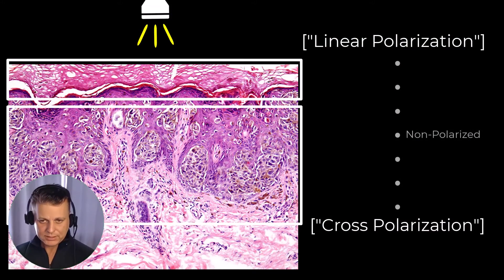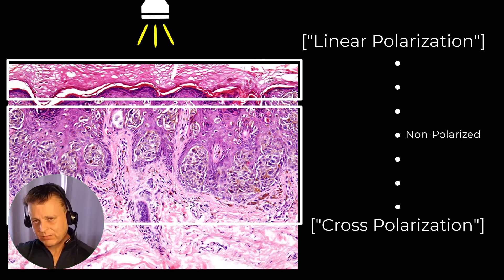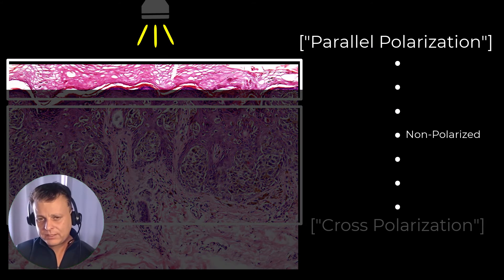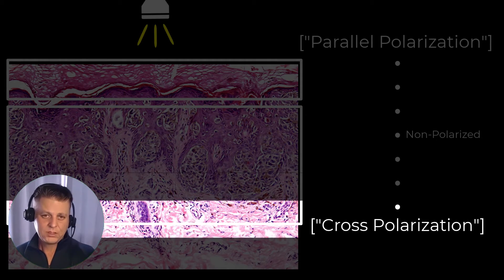Coming back to the DL5: on one end, we have polarization which accentuates surface features. In the case of the DL5, rather than saying linear polarization, the preferred terminology is parallel polarization — the setting which allows us to see very top surface features such as skin markings. As we move down the spectrum, the deepest level of cross-polarization allows us to see past the stratum corneum and see those colors, structures, and elements.